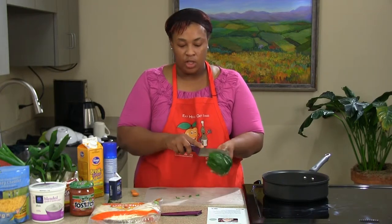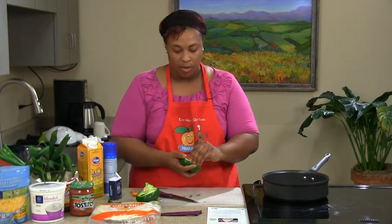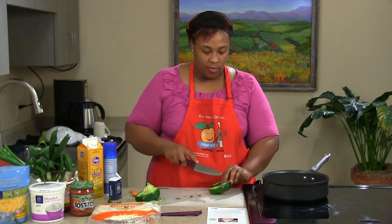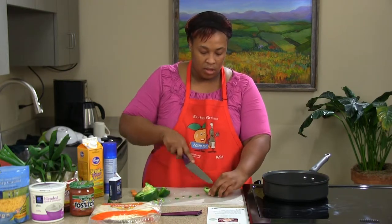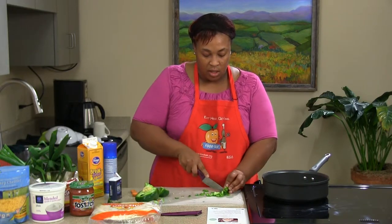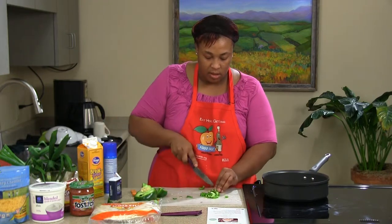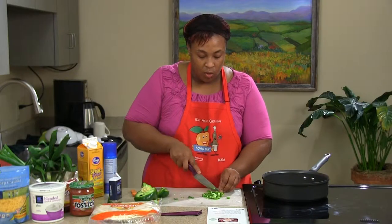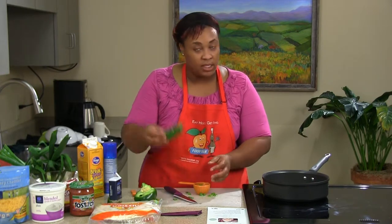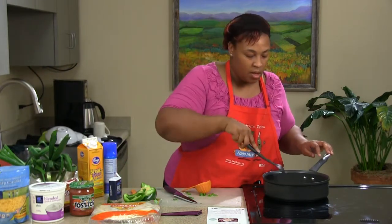Now we're going to cut our bell pepper. Take it from the side, cut around to the other side, snap it right open, get rid of those seeds, and peel that right off. I'm probably only going to need about a fourth of the bell pepper. I like to dice mine finely because we're putting it in eggs in a burrito — this is a great way to sneak in some vegetables for your children. We'll do about half a cup of those as well, just to soften everything up before we add our eggs. You can also use red, yellow, or orange bell peppers to make your recipe a little more festive.